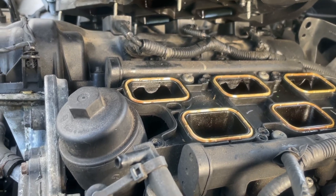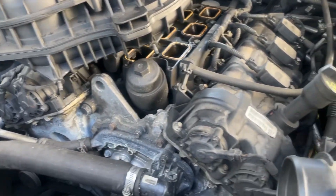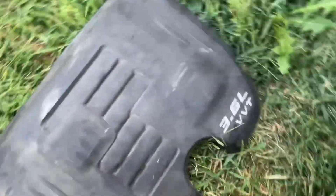That should fix the problem. This is a 2012 Dodge Charger with the 3.6.